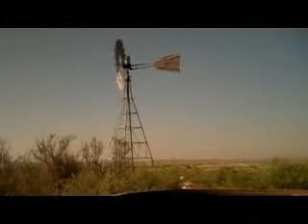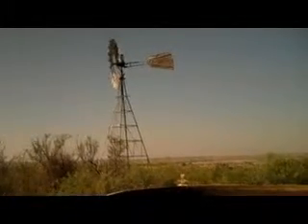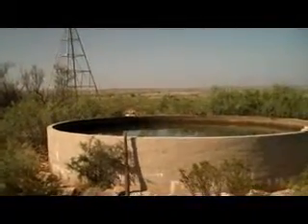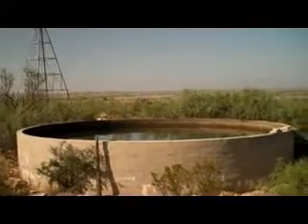The sucker rod goes down, the water comes up the pipe. When the sucker rod goes up, a ball stops it so the water can't come out. It keeps forcing the water up the pipe until sooner or later she comes out, and it starts to fill these stock tanks.